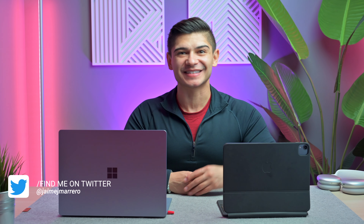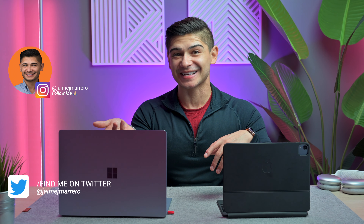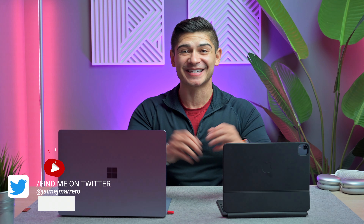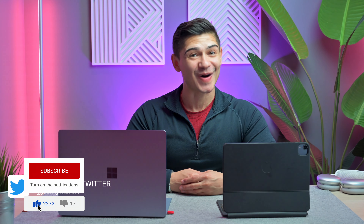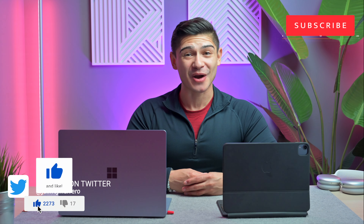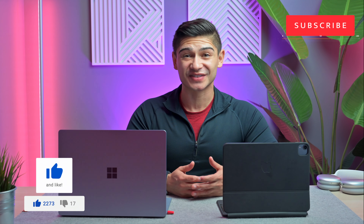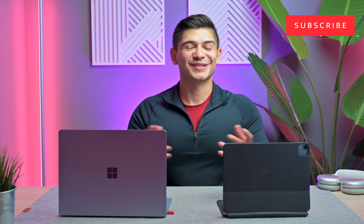Yes, we saw that correctly — this iPad is acting as a second display for my Windows PC. Chances are you stumbled across this video from a YouTube search, and I'm very happy you did. If you are a PC user looking to take advantage of what Mac users have been able to do for a couple of years now with the use of Sidecar, you need to look no further — you are in luck.